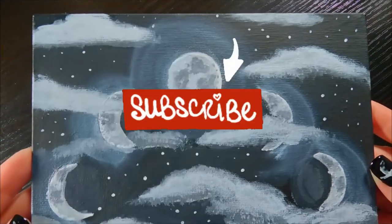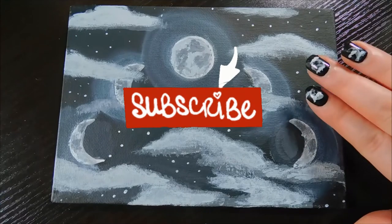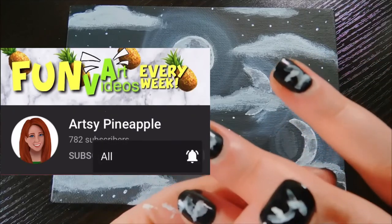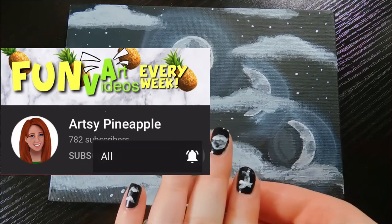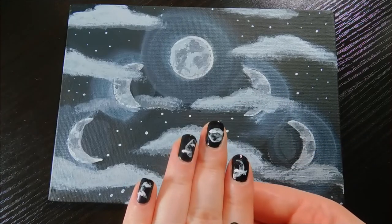Don't forget to like if you liked it, sub for more artsy videos, and turn your notifications to all so you don't miss an upload. I want to try to start live streaming regularly, so you should keep a lookout for that as well. Okay, thanks so much for watching. Bye!